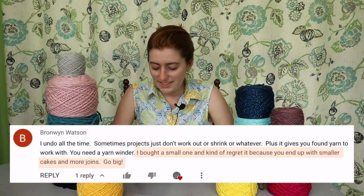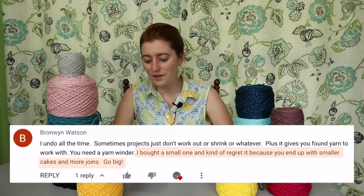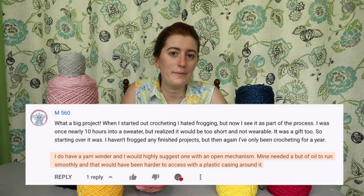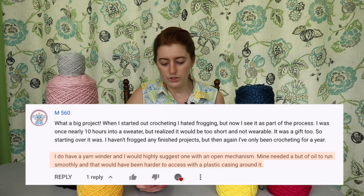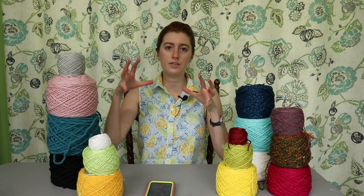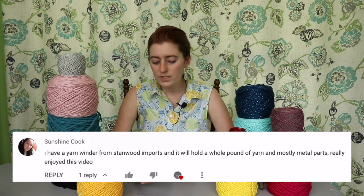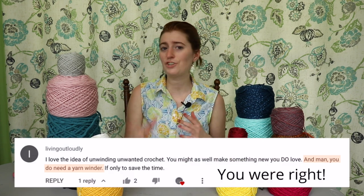Bronwyn Watson also suggested getting a bigger yarn winder because they bought a small one and kind of regret it — you end up with smaller cakes and more joins. M560 left a comment suggesting a yarn winder with an open mechanism, because their yarn winder needed a bit of oil to run smoothly, and that would have been harder with the gears encased in plastic. Really helpful tip — something I hadn't considered since I'd never used a yarn winder before. Sunshine Cook mentioned they have a yarn winder from Stanwood Imports that holds a whole pound of yarn with mostly metal parts.